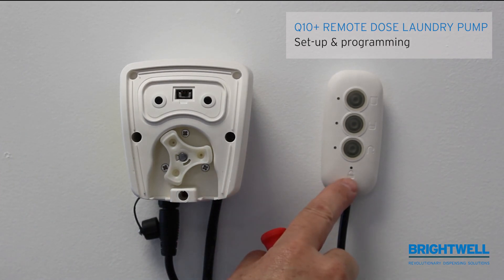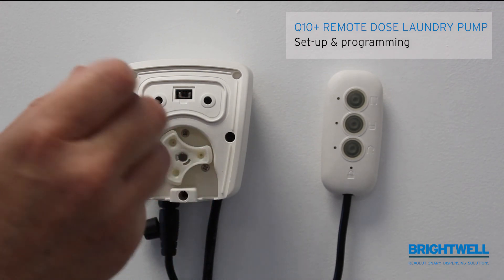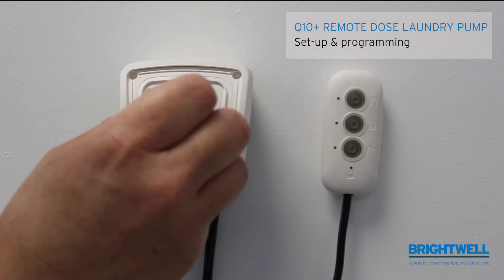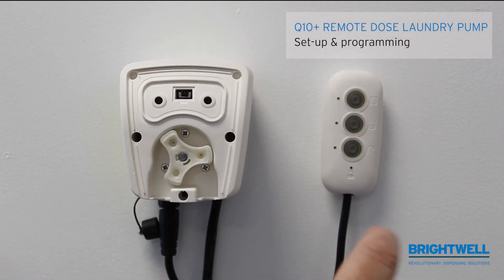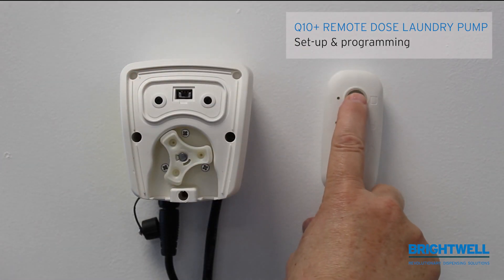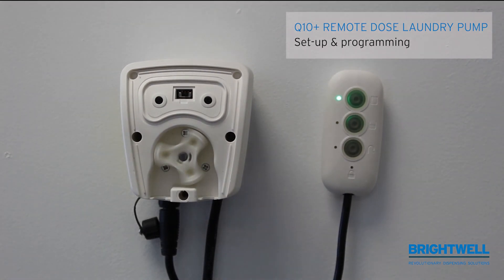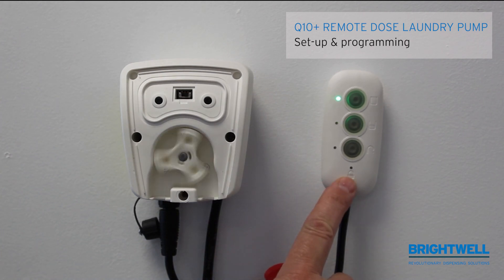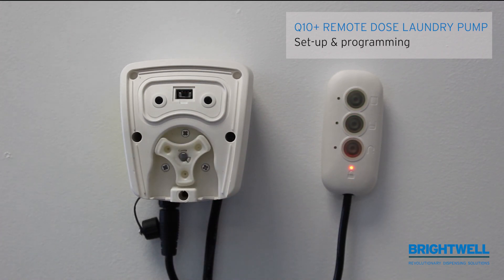The little red LED at the bottom indicates when the unit is locked out and can no longer run. If I now press A, the pump runs for the desired time. Once this is finished, you will notice that the red LED on the lock side will come on and will remain on until the two minutes have elapsed.